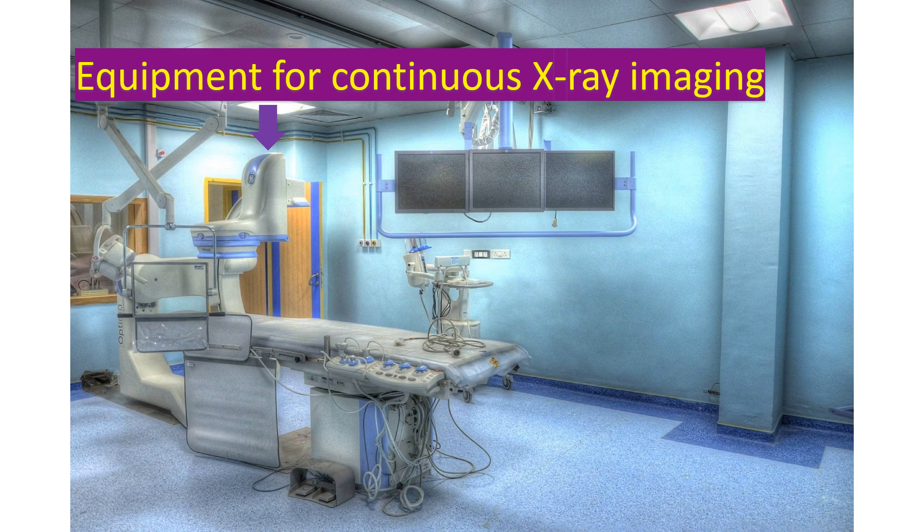Success of the procedure can be confirmed by echocardiography — ultrasound imaging of the heart.